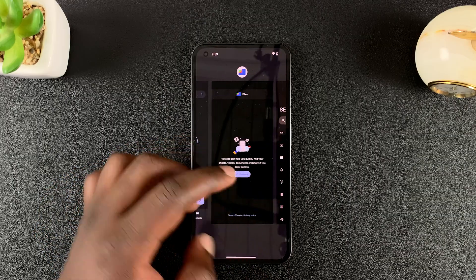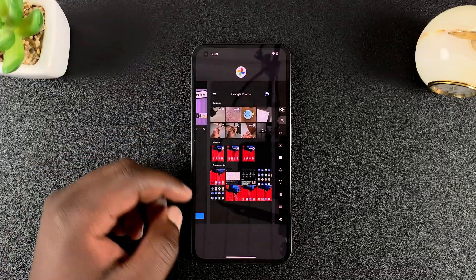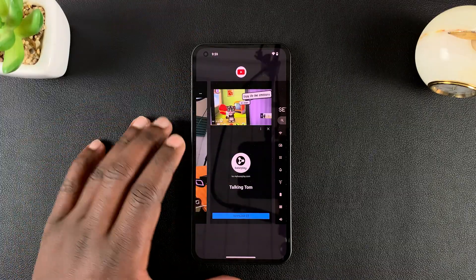To close an app, simply slide the app upwards, just like that. And as soon as you do that, that app has been closed.